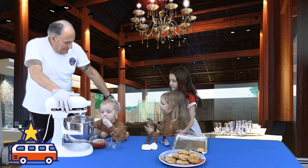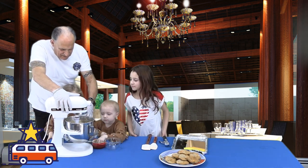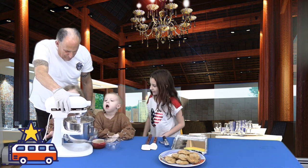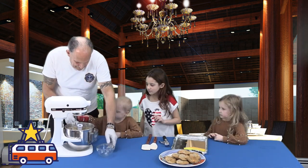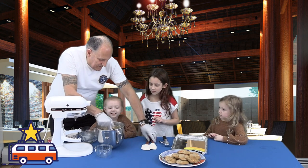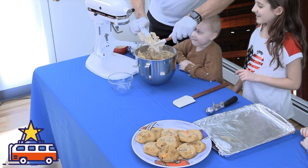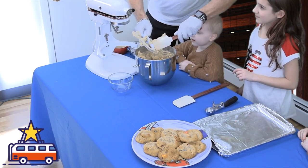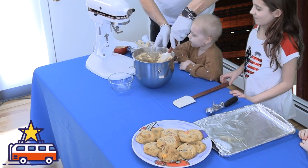Come over here, can you see in there? Just don't get your fingers near the mixer — I get nervous about that. I'm going to scrape it down. This dough is delicious, but don't eat it yet — the only problem is there are raw eggs in here.